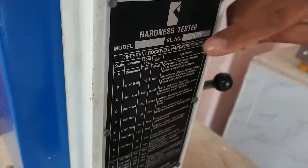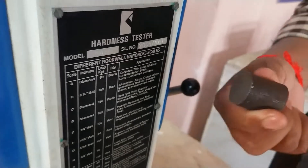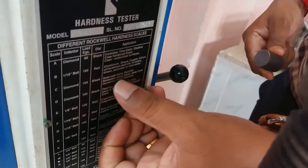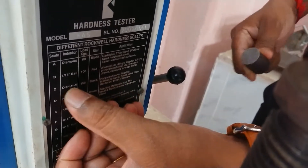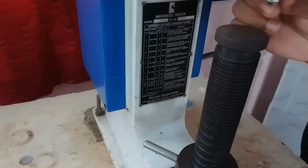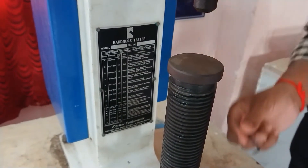What load do you have to use depends on the material. We are using a mild steel material, which comes under steel. For mild steel, we are using a diamond indenter — specifically a cone-type diamond indenter. Using the allen key, you can fix the indenter.